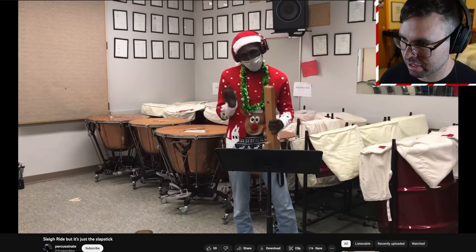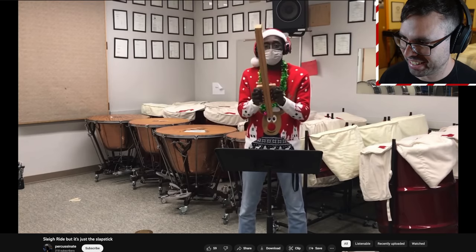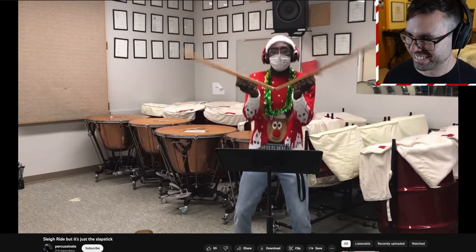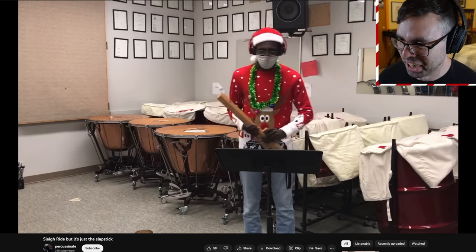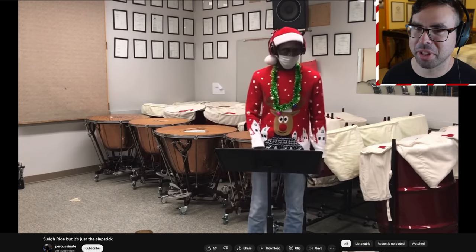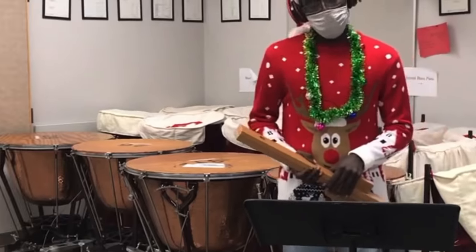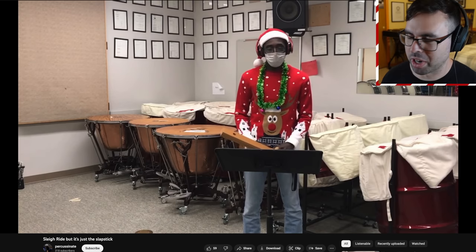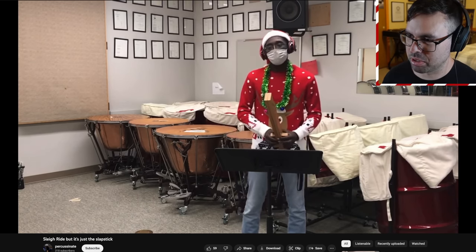Apparently that mistake was bad enough to end the entire video, because that's where it stops. We've got Sleigh Ride but it's just the slapstick. I like how he didn't layer in the recording — we're just watching him play some slapstick notes. This school has a lot of steel pans back there. I'm just imagining the parts — that last note is coming soon.